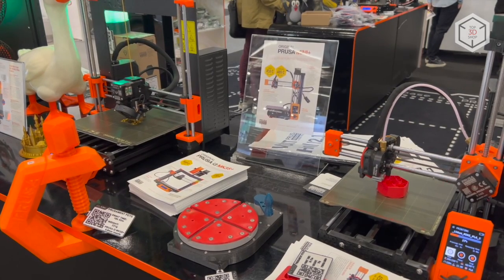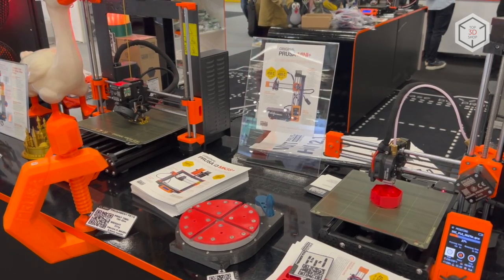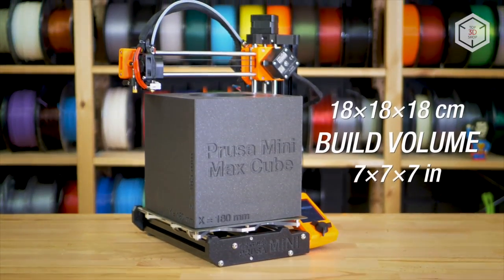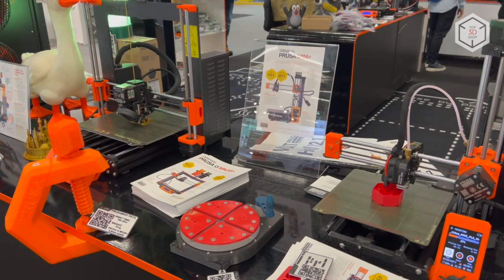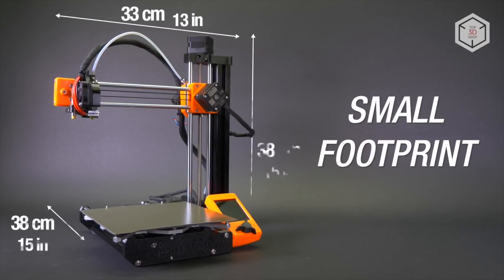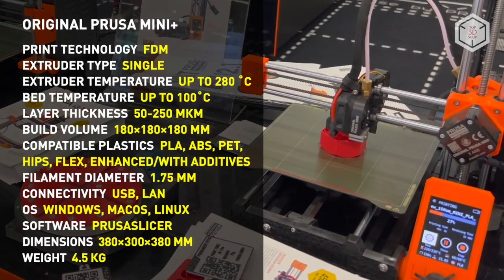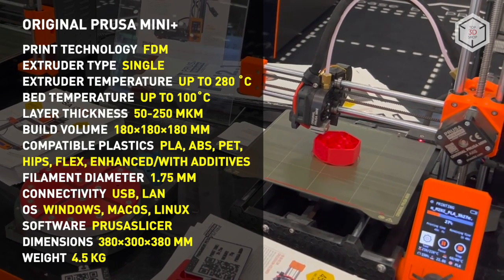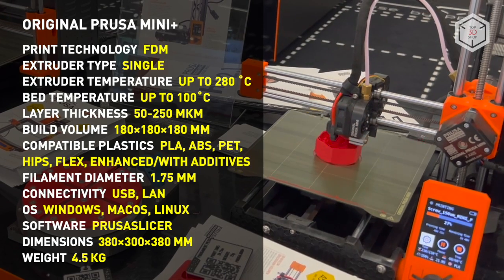The Prusa Mini Plus is an open-source personal desktop 3D printer. The build volume is a cube with an edge of 18 cm. Designed to boast a relatively large build volume with minimum dimensions, the device is also characterized by an affordable price. The maximum heating temperature of the Bowden extruder is 280 degrees Celsius, and the layer thickness during printing can vary from 50 to 250 microns.